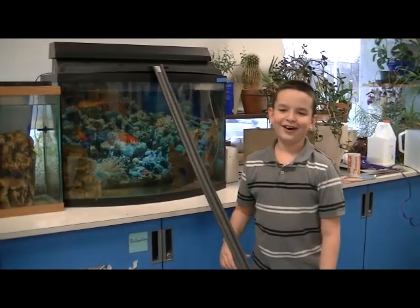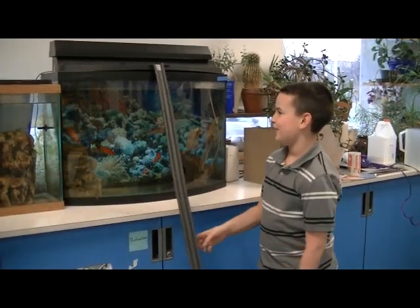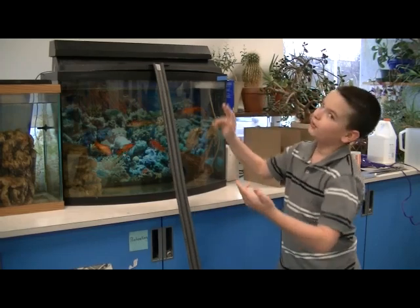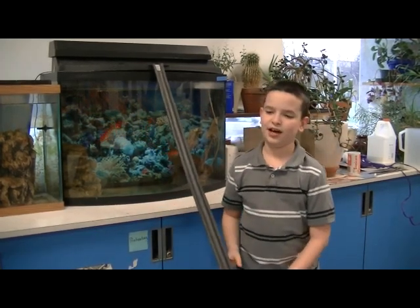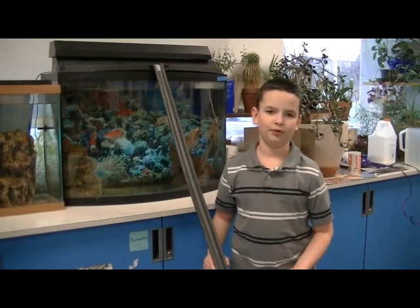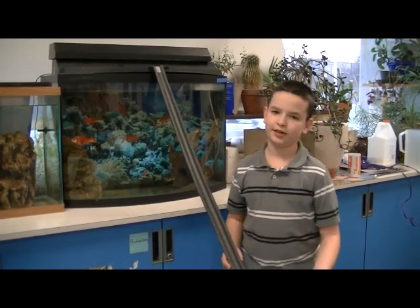Here are some helpful hints: start your roller coaster high. I chose to start mine on the fish tank, but you can choose to start yours on the ceiling or on the wall. It really doesn't matter what you choose, as long as it's a high place so that it can give the marble or the wooden ball enough acceleration to go through the loop.